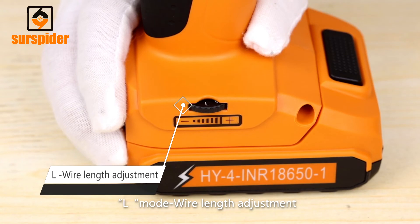L-Mode Wire Length Adjustment: After extended use, wire length may need to be adjusted for optimum tying performance.